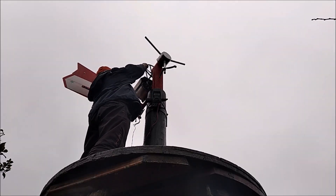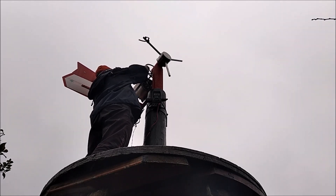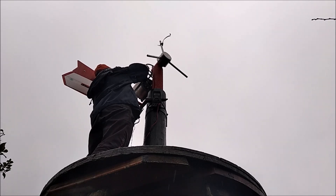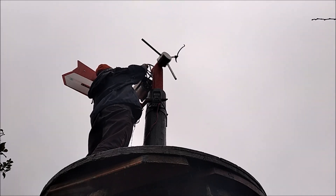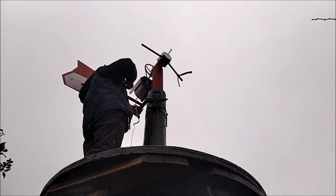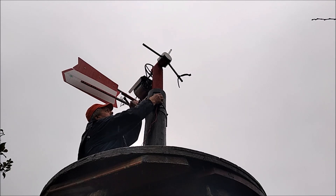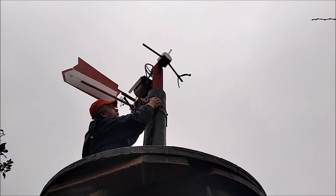Agora estou a tentar fazer um teste: contar o número de rotações da turbina e ao mesmo tempo verificar a energia produzida com este reduzido número de rotações. Infelizmente, não é possível ler o multímetro e estava a chover e o dia estava muito escuro, mas consegui verificar que com este andamento a turbina dava 20 voltas em 1 minuto. Como a velocidade, através da diferença do diâmetro das polias, é aumentada em 6 vezes, o gerador estaria a rodar a 120 RPM. Por outros testes que já fiz, calculo que estaria a produzir uma voltagem de cerca de 10 volts e com esta rotação já daria para acender os 5 faróis de LEDs, embora com o brilho reduzido.